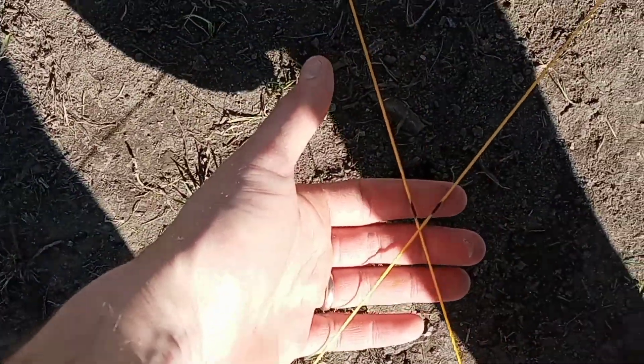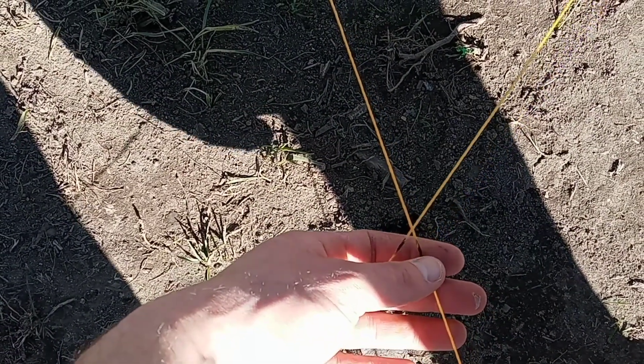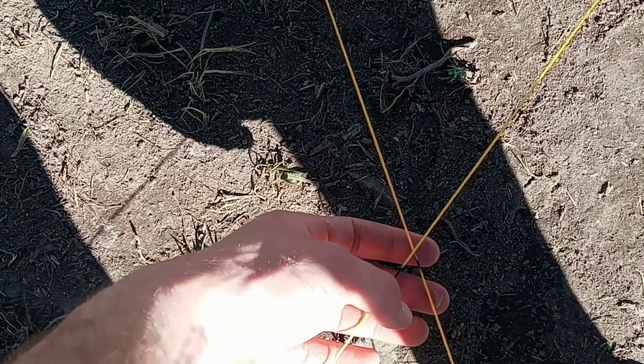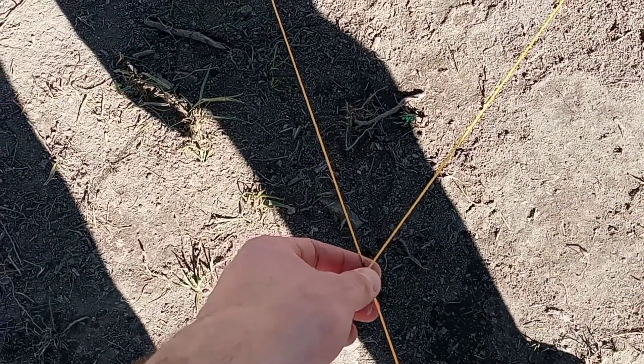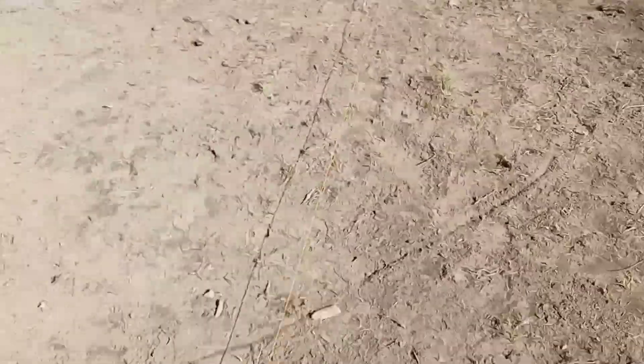Then you need to measure and mark on your two string lines coming from each point such that they're exactly the same distance. For example, both of them might be about 30 feet in this case. You can do that just by holding them next to each other and marking them exactly the same length. Then you need to mark such that the distance to your next marking post is exactly the same for each string line as it is from the first post.